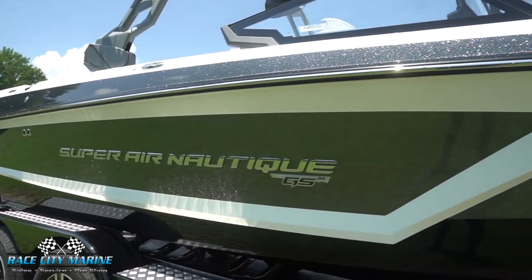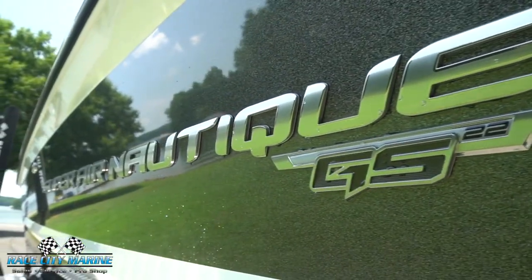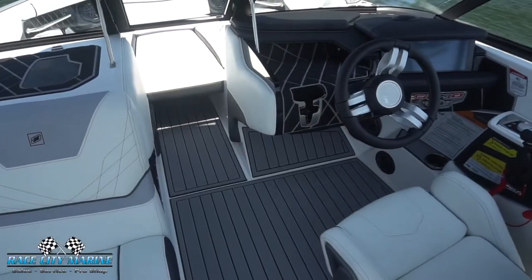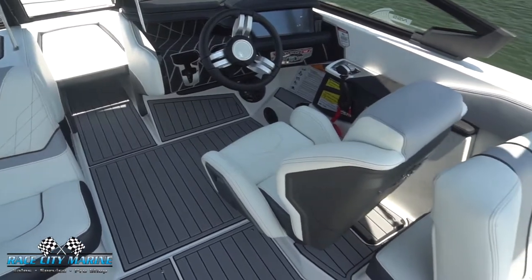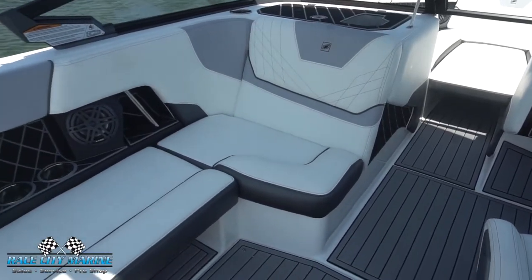This model here is finished off in mystic white on the exterior. It also has a nice gray metallic flake. Moving to the interior, you'll see more of the white upholstery with the black and gray accents. And then this also has the sea deck flooring finished off in that same gray.